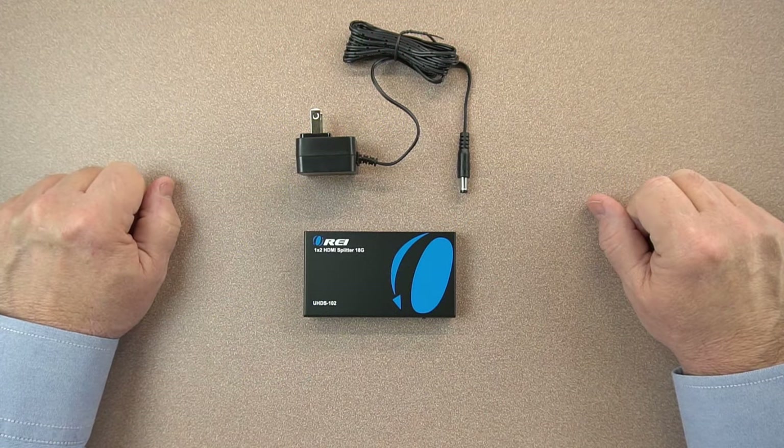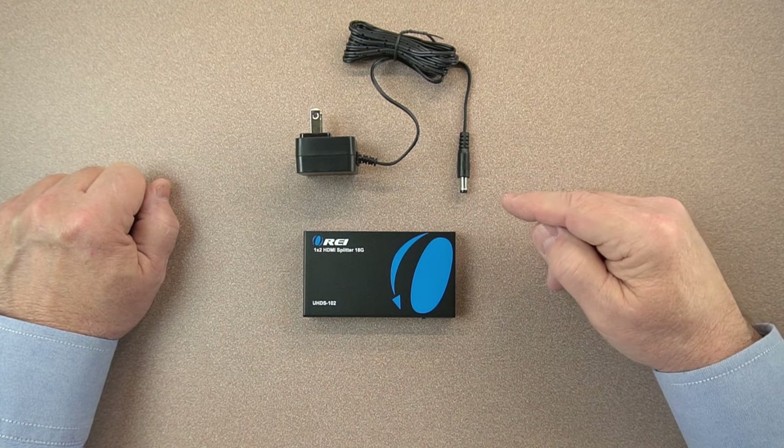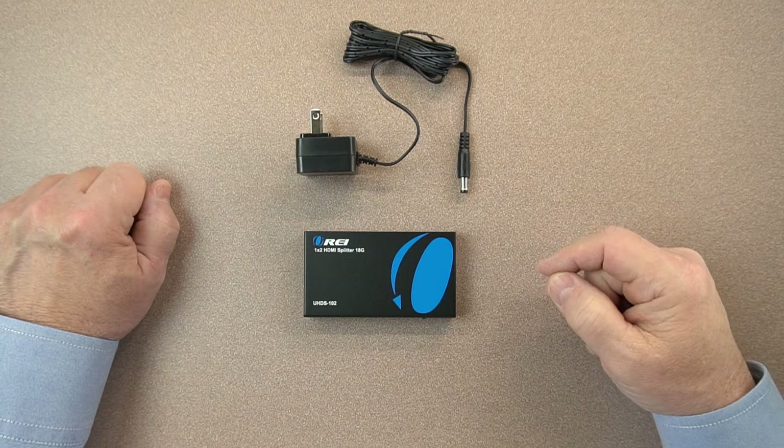Now we'll take a closer look at the parts that come with the kit, which include the splitter and the power supply. The power supply is a standard 5-volt DC power supply — very simple to use. Plug one end into the wall, and this connector gets plugged into the back of the unit, and you're all set.